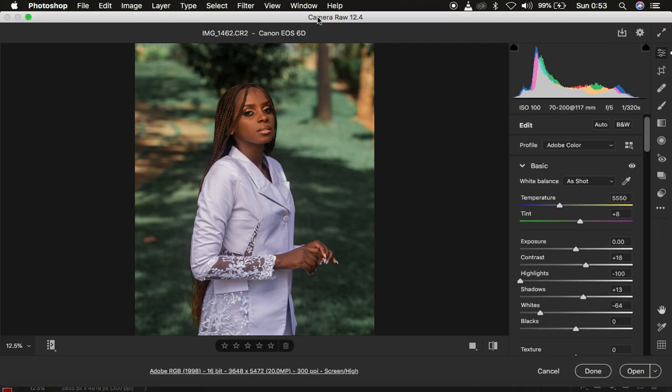So this is what we have — we're already in the Camera Raw filter. Let me show you a before and after: this is the image before, and this is what we're going to be achieving in this tutorial. This is a RAW file taken with my Canon 6D at ISO 100, using a Tamron 70-200mm f/2.8 lens, shot at 117mm, f/5, and a shutter speed of 1/320.